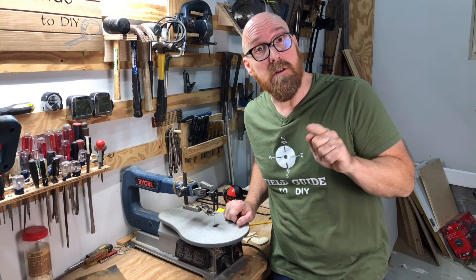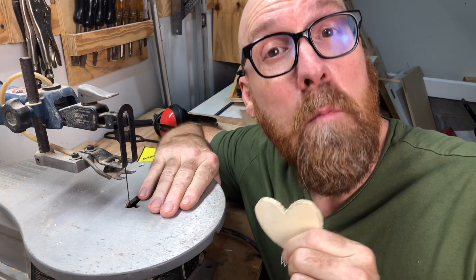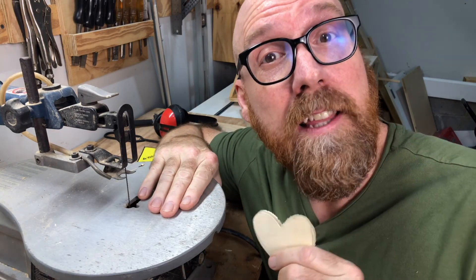To see how to use a scroll saw, click the link here. I just love this scroll saw. For more helpful tips like this one, click the image on your screen now.